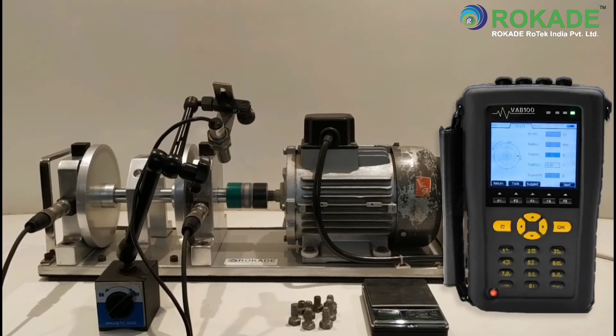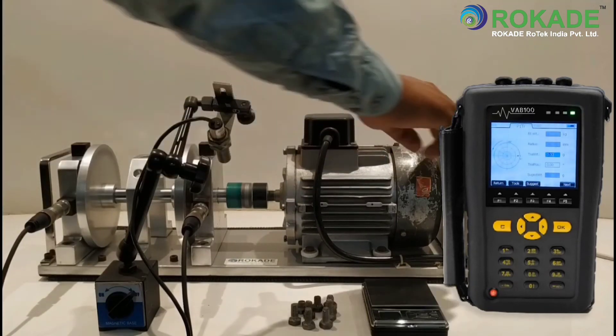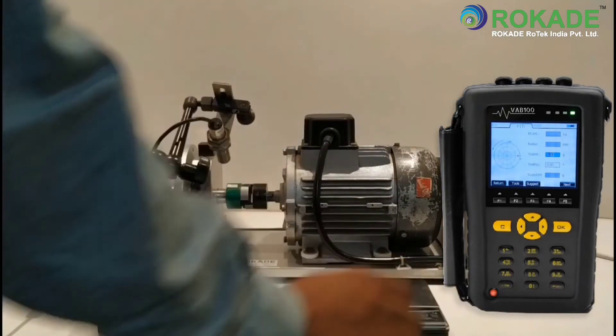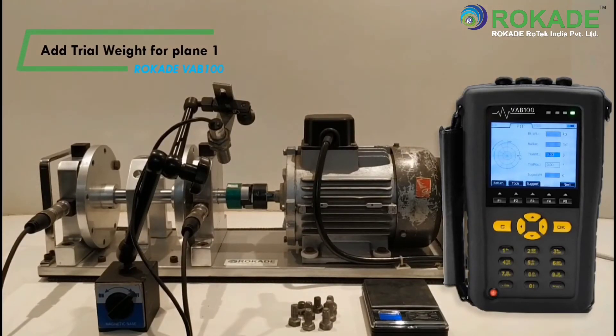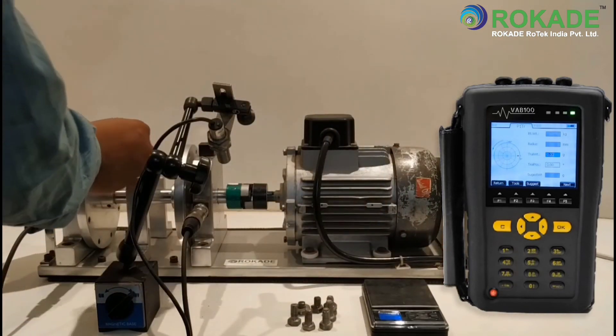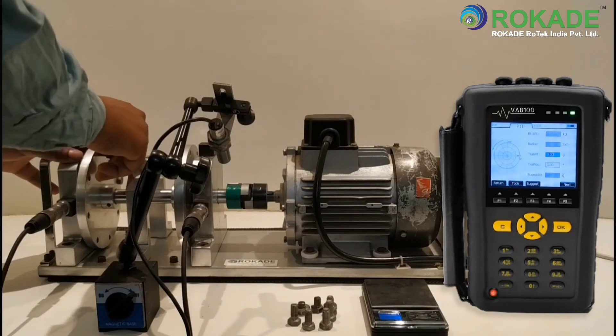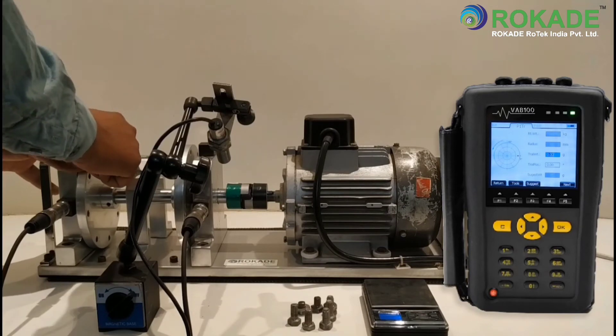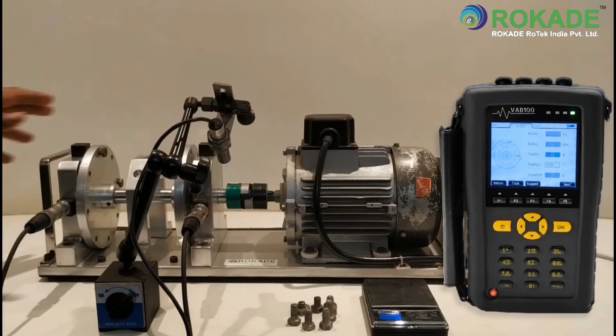Now go to Next and stop the machine. Add a trial weight for plane 1 and consider the trial weight angle as 0 degrees. After that, click on Next.